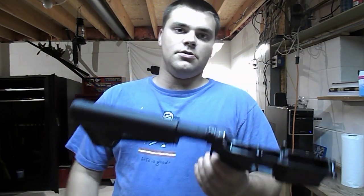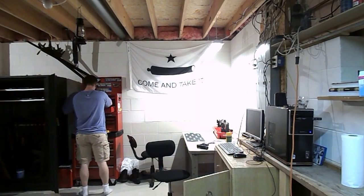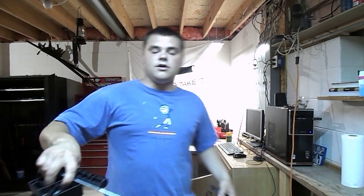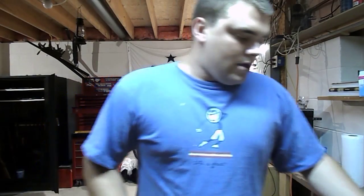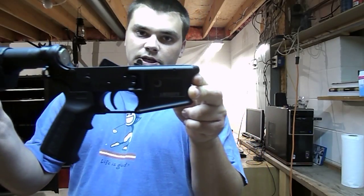I'm not going to go over every step in detail, but I'll grab the basic things you're going to want for an AR-15 build. Here, as you can see, I've already got the lower completely assembled.